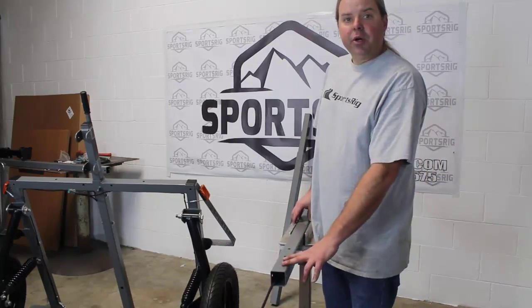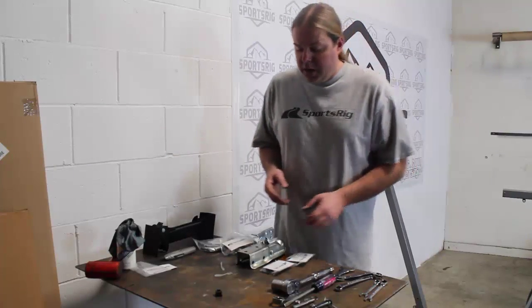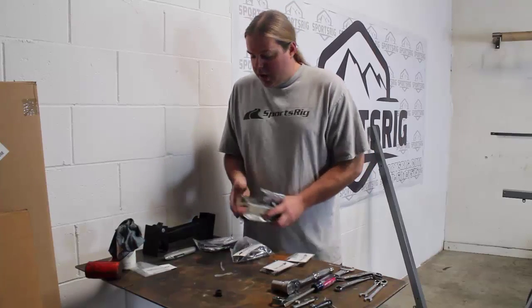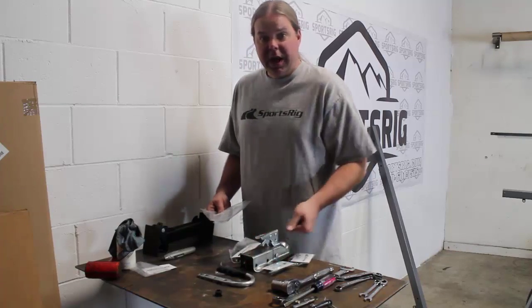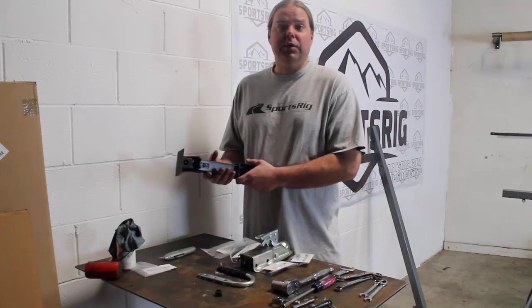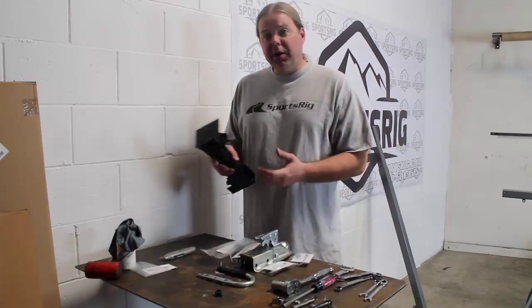Now we can begin to mount our coupler. Before we get to mounting the tongue, this is a good time to put on your coupler, your chain, and if you ordered it with your trailer, we have your handcart handle here — makes it nice for handcarting the trailer around — and also your jack's handle, which is definitely a must-have so when the trailer's off the vehicle you can set your trailer level. So let's get to mounting all these.